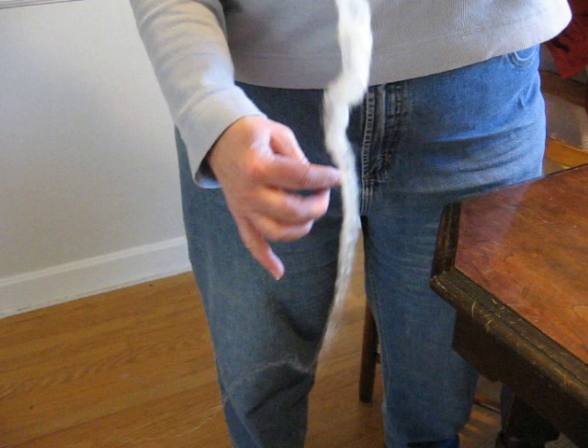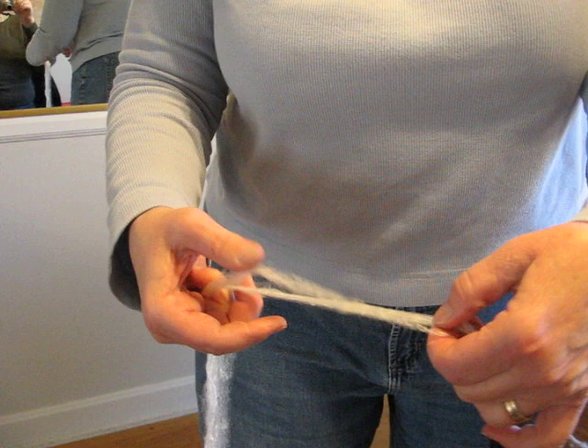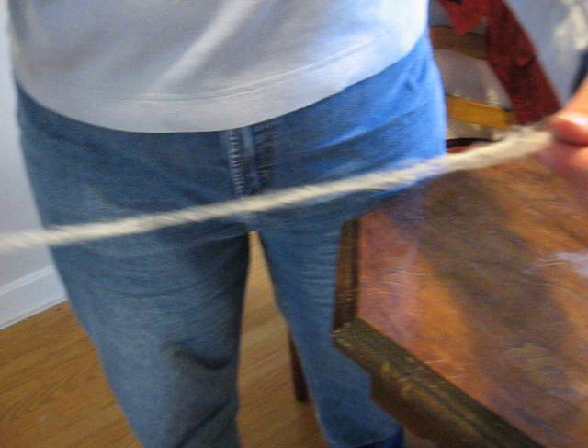If you want to spin thicker, you may not want to go much further than this. Because there are thick areas and thin areas in this, it's best to go ahead and kind of try and draft it out so that you have even thickness in what you're actually going to spin. So you can see I have thinned out the edge and made a very thin, tiny roving. And that's what I'll be spinning.